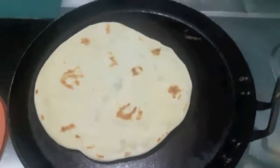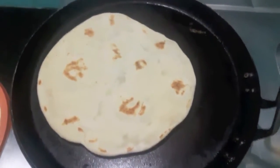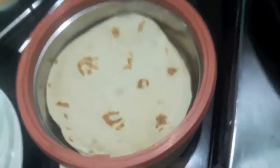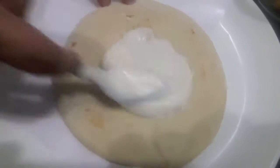Now I'll warm my pita bread for a minute or two. Once it's done, I'll assemble our shawarma. On the pita bread I'll apply the mayo garlic sauce.